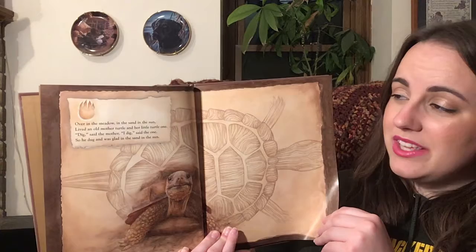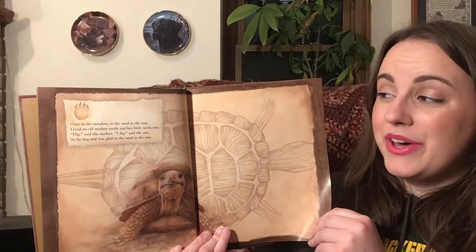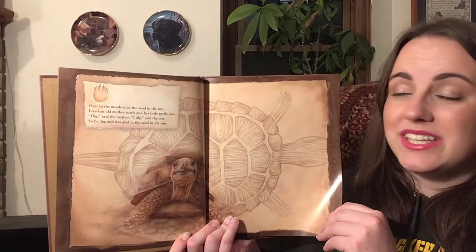Over in the meadow, in the sand, in the sun, lived an old mother turtle and her little turtle one. Dig, said the mother. I dig, said the one. So he dug and was glad in the sand and the sun.